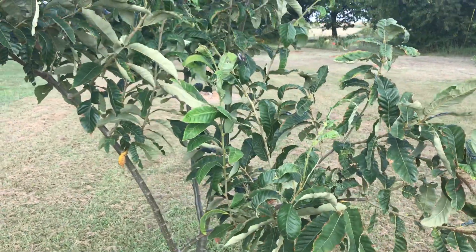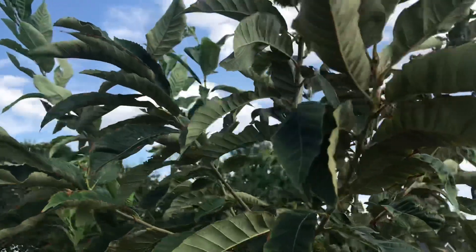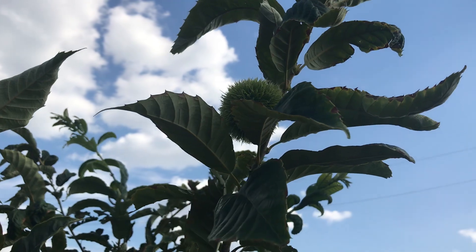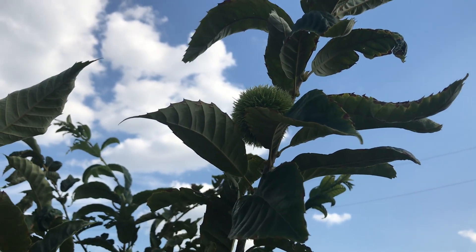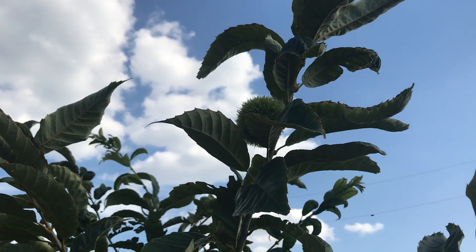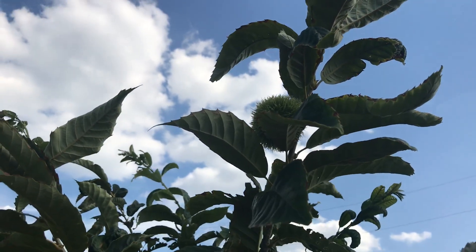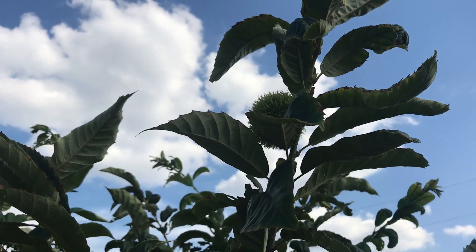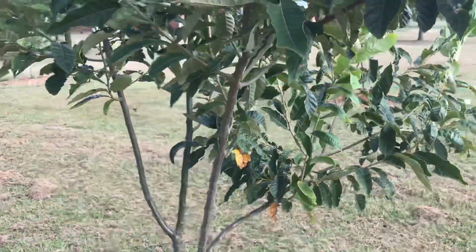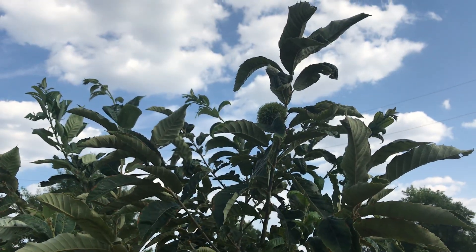We'll know if this tree has the late dropping gene once it produces chestnuts. I wanted to show this right here — you can see there is a burr and it looks like maybe it has been pollinated. I'm not the world's foremost expert on chestnuts — I live here in Texas so we don't have them here — but I'm hoping the nuts inside are pollinated.